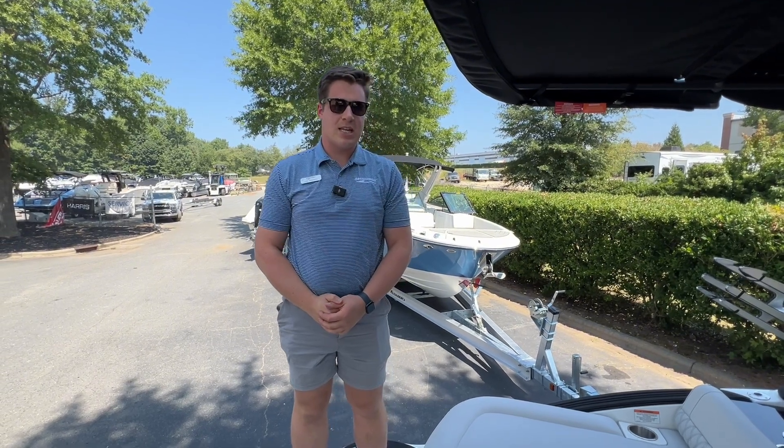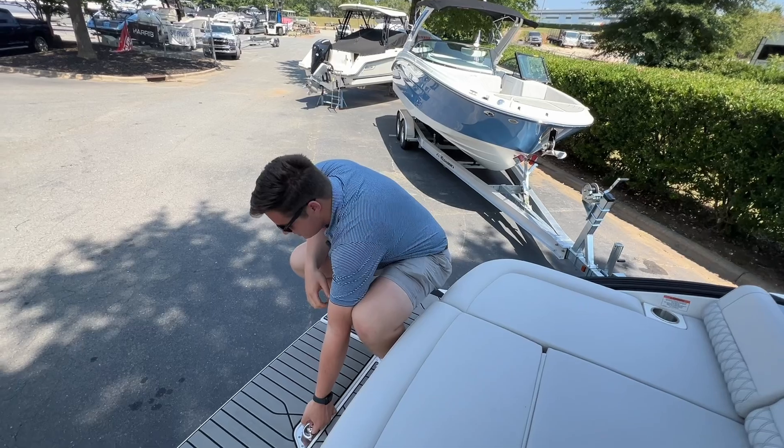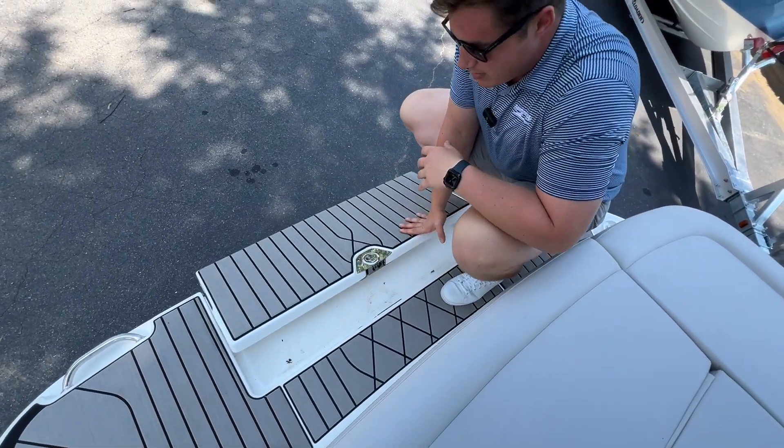Welcome aboard this SLX 260. A couple of notable features back here at the transom: this boat does have the in-water swim seat, so you can drop this down while the drive's down and have a great place to lounge out on the back side of the boat.